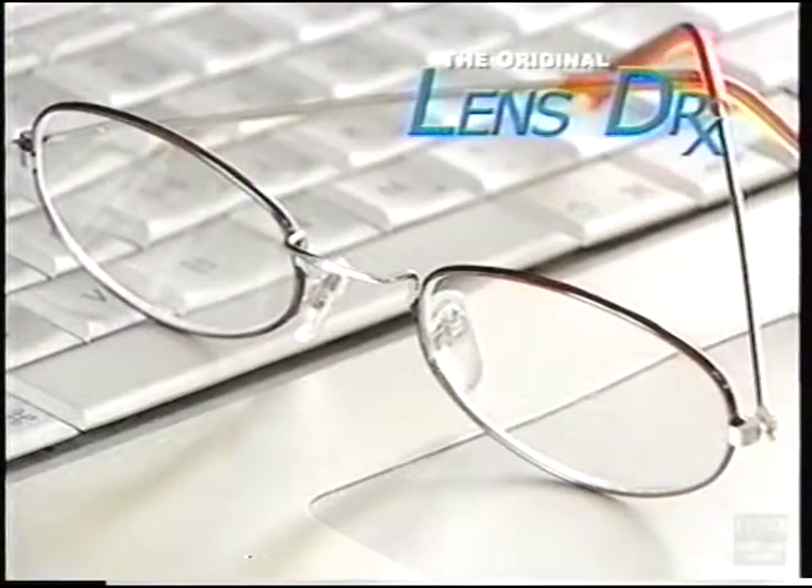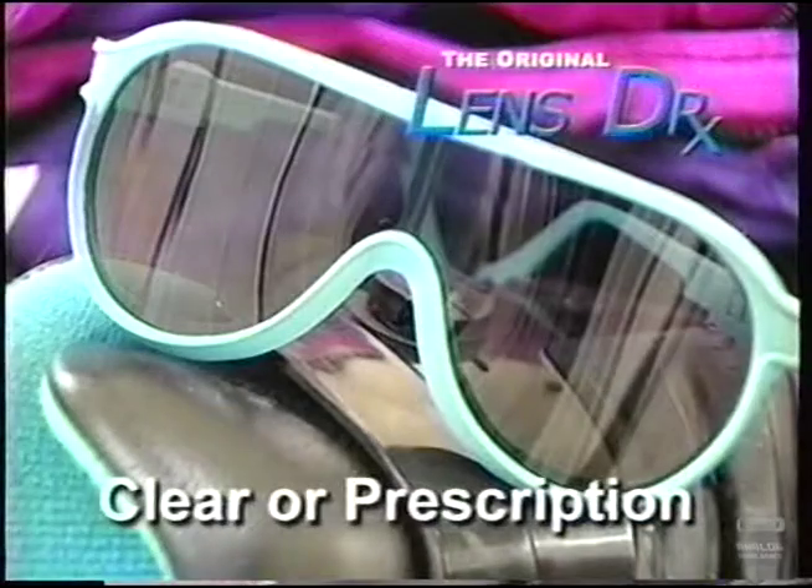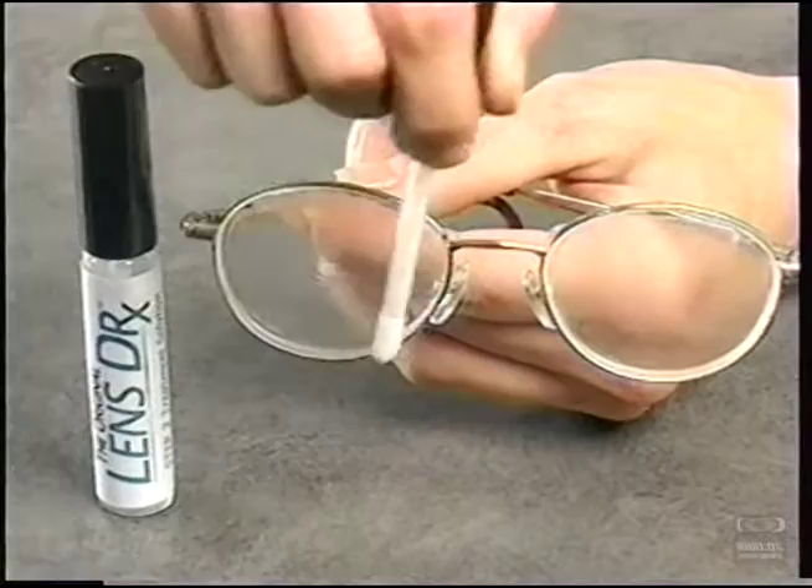The Original Lens Doctor works on eyeglasses, reading glasses, sunglasses, and protective goggles — clear or prescription. If it's scratched or even just cloudy, the Original Lens Doctor will repair it.